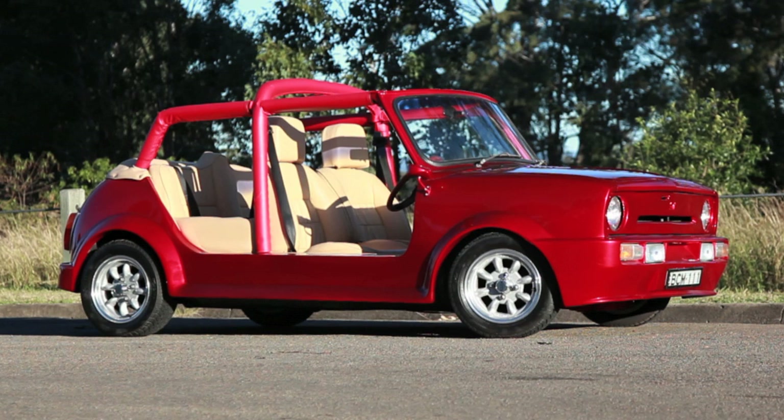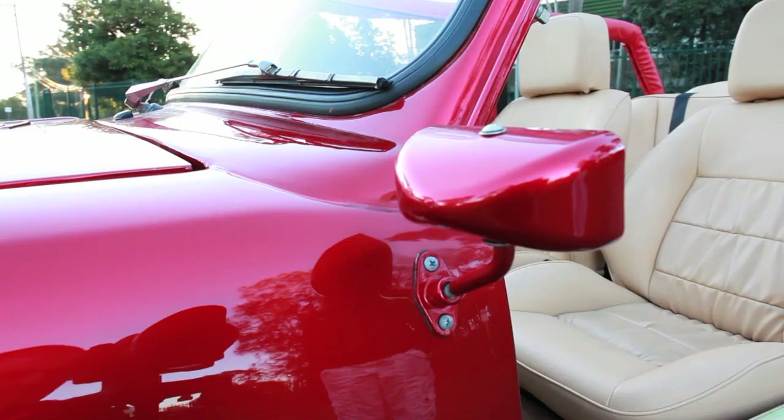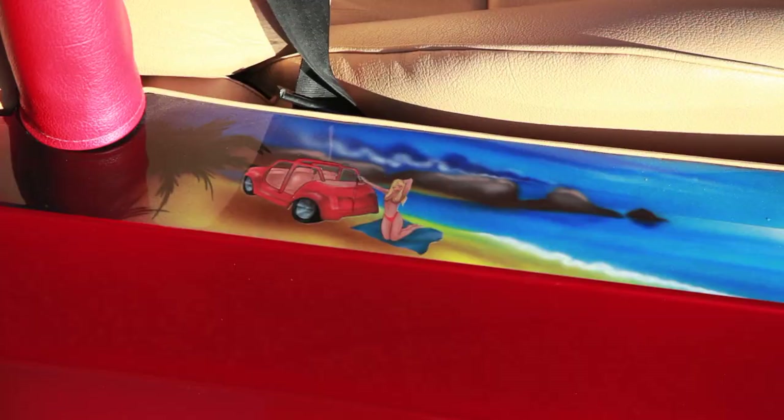The mirrors are off a Formula Ford race car and were pretty much only installed for legal reasons. They got the same paint treatment as the bodywork. The paint job is DuPont candy apple red over a white base, with a custom made topless badge on the back for a bit of character.